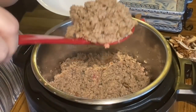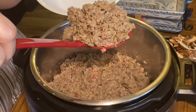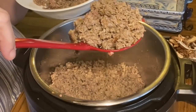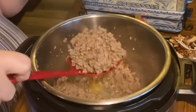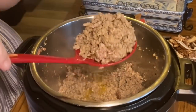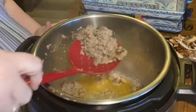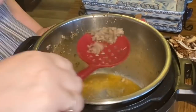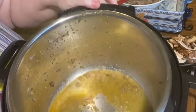I use a slotted ladle to let all that grease and liquid drip off. The Instant Pot is still on, so I don't want to take too long because I don't want the meat to overcook — it's still going to bake in the oven. We just want to get all the pink off; it doesn't need to be dark brown. Then we set it to the side.